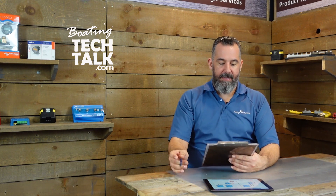Hi YouTubers, Jeff Cote here. We've got a question from Joe, and Joe's from Eagle Harbor on Bainbridge Island. He's asking: Jeff, I've got a Thunderstruck 48-volt motor — how do I charge the 48-volt battery bank with my 12-volt solar panels?